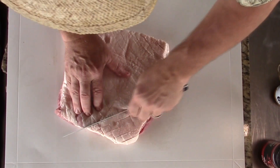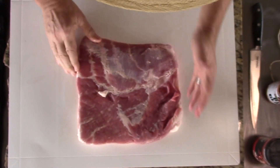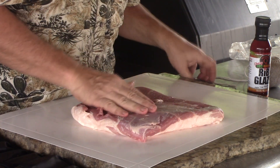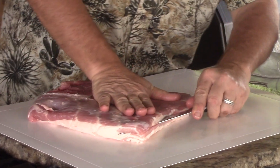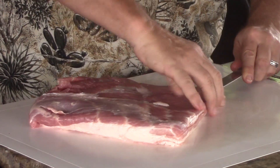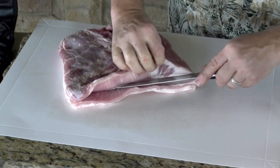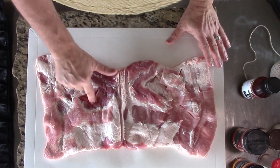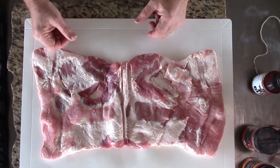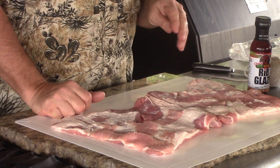Now we can come in with a nice sharp knife. This pork is nice and sticky, so I'm not going to use a binder on it today. I'm going to open this up — we're going to take it on the thick side. I'm going to take my knife and cut this right down the middle. The only reason I'm doing this is so we can get some seasoning all the way through. This roulade is going to make us a very nice sandwich.